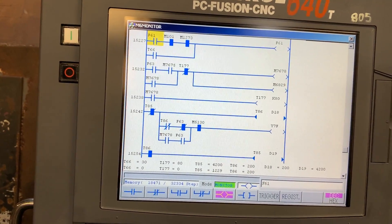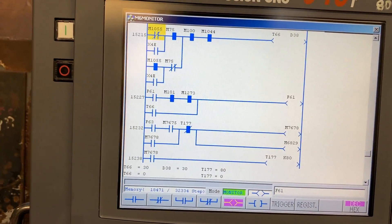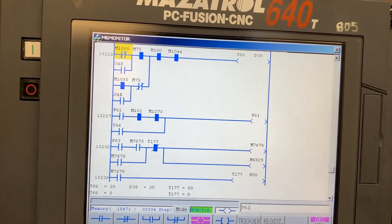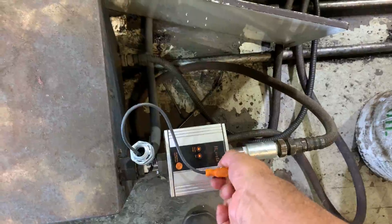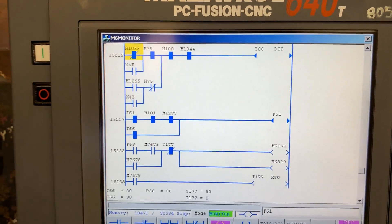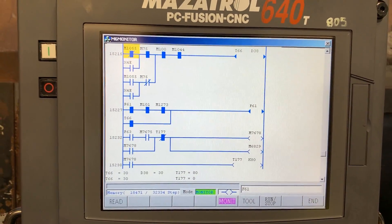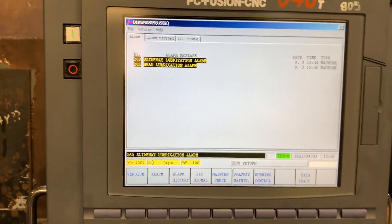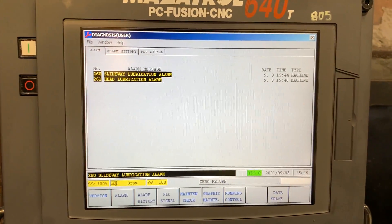We have timer t66 with 30 seconds. Let's test by disconnecting the flow meter. Okay, it's actually three seconds — we have the alarm. Going to diagnosis, if we try to reset the alarm we cannot, because we don't have lubrication. We cannot reset that alarm. Okay, that's all, thank you.